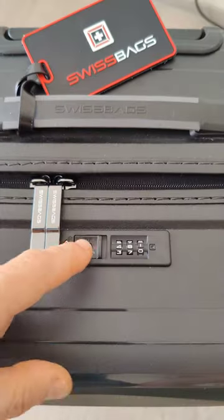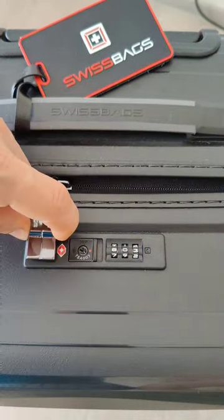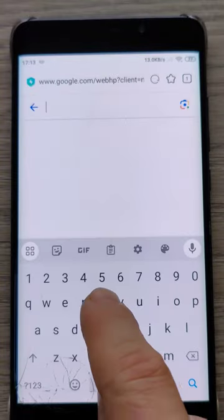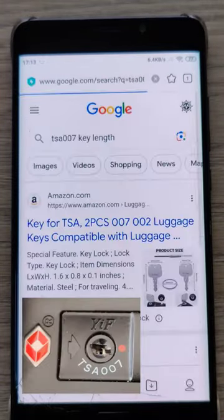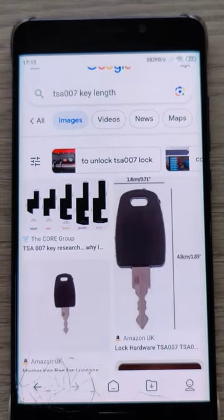Forgot your TSA dial lock code of your travel suitcase? Other unlock methods do not work? First of all, open Google and write TSA key length. In my case, I searched for TSA 007.